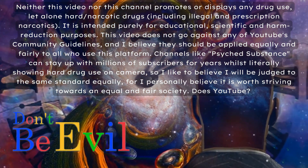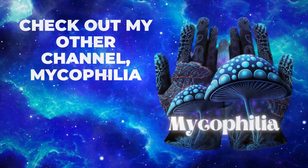A one-week trial is now available, along with dozens of educational fruiting videos. I hope you guys enjoy this video.